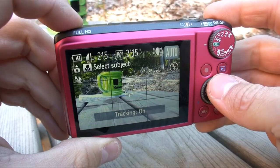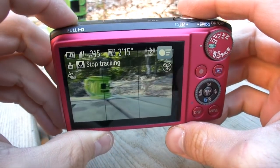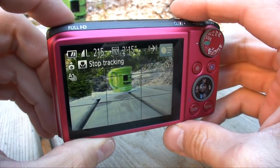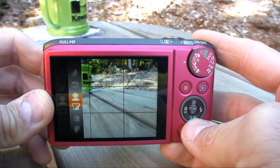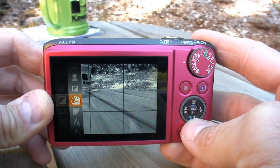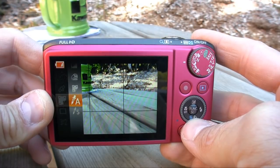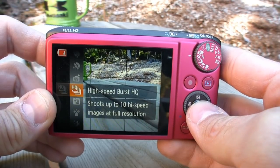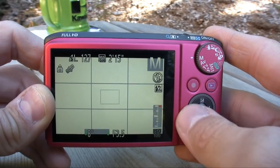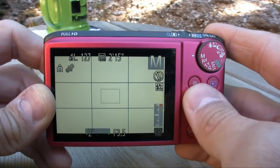Canon really packed a lot of new and intriguing features into this model. First, the smart auto mode has been increased from 32 predefined scenes to 58 predefined scenes, proving itself as one of the best auto modes in the point-and-shoot market. This camera still has fun digital filter effects like toy camera, miniature, and color accent. There are a gaggle of scene modes, and you can still make color filter adjustments. For manual controls, this camera is pretty power-packed — it has a 15-second shutter, ISO up to 3200, and plenty of white balance options.